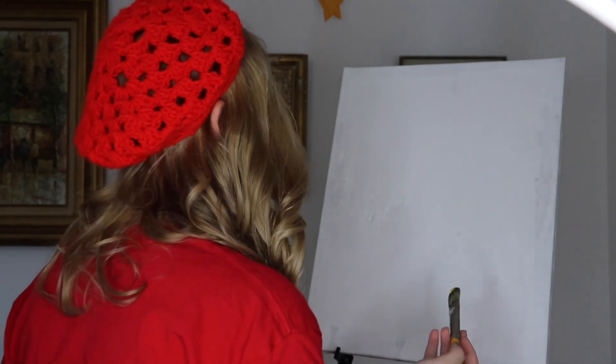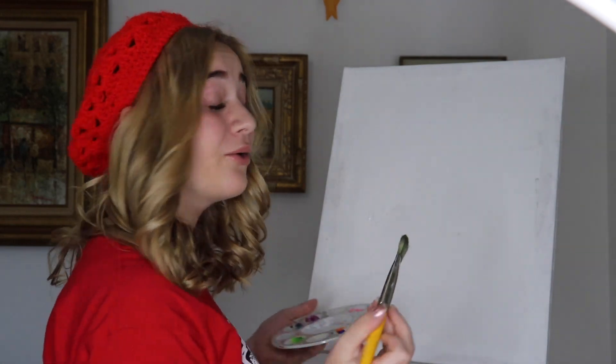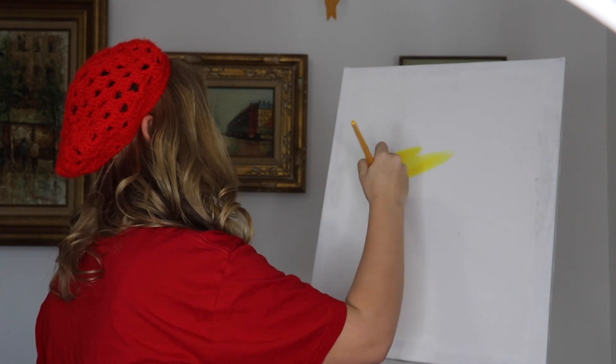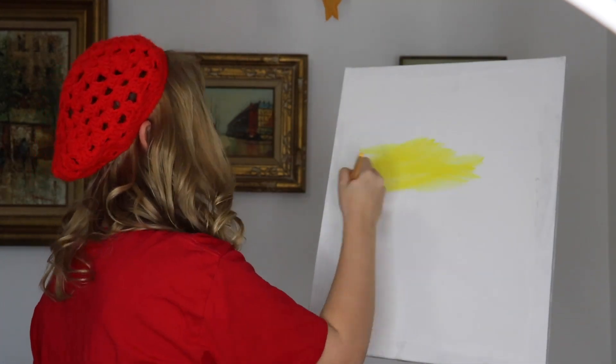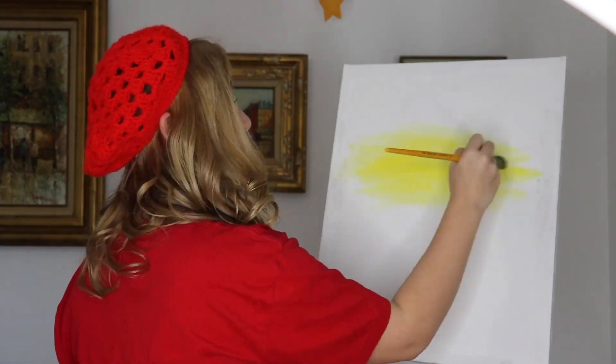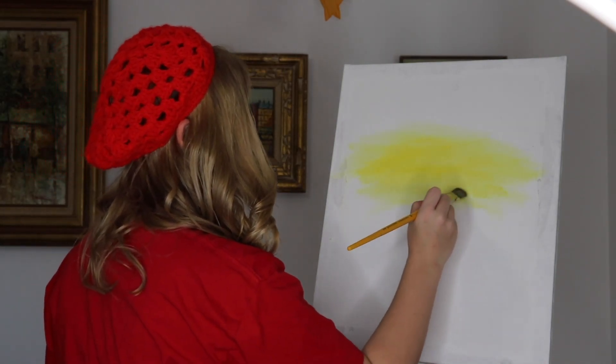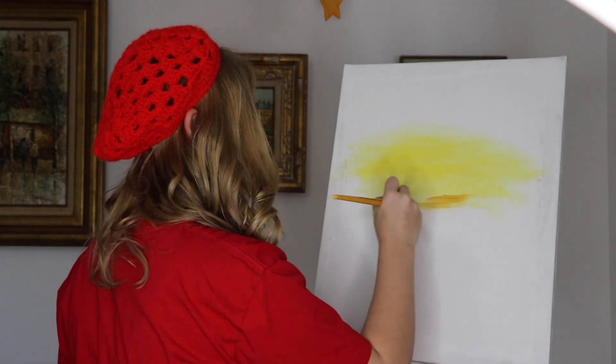Bob instructs us to lay a nice thin coat of Indian yellow. The next color we use is yellow ochre — we're not even going to clean the brush, we're just going to go with a nice light layer of that underneath.